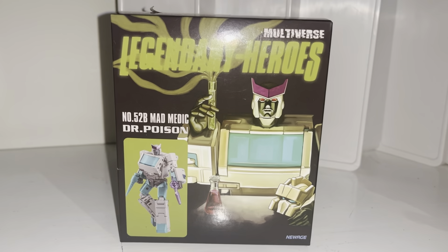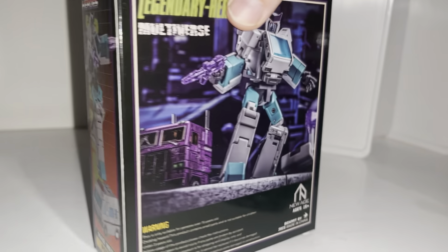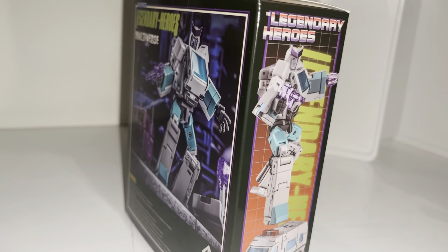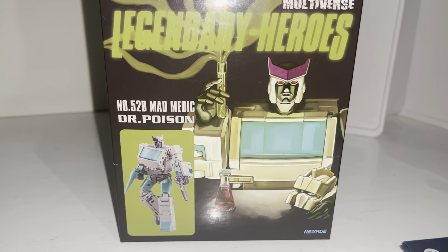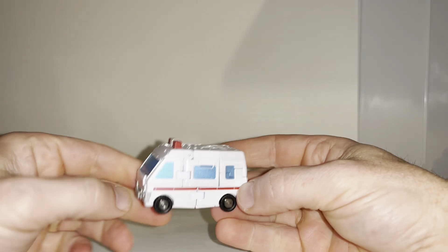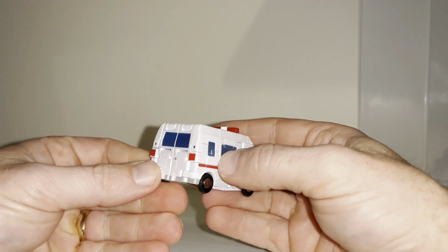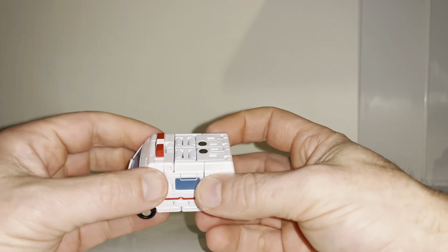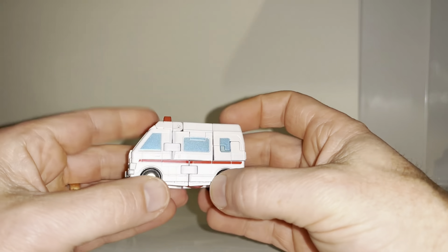This is the complete transformation process for the Legendary Heroes Shattered Glass Ratchet figure, but what you're going to see is the transformation process for the original use of this mold — just the standard Ratchet. This is also the transformation for the Legendary Heroes Medic. It is only the transformation process; the video review is separately uploaded. I'm going to try and make this as descriptive as possible as it's an incredibly intricate and clever transformation.